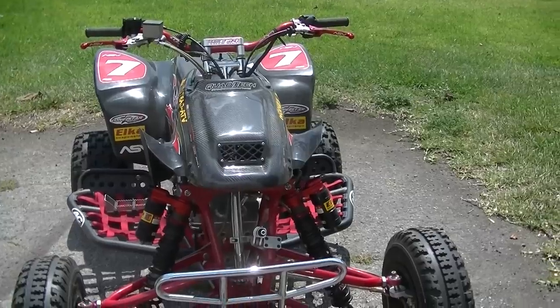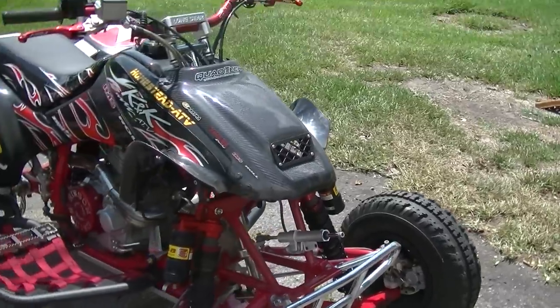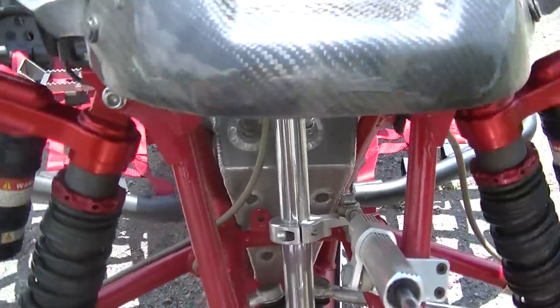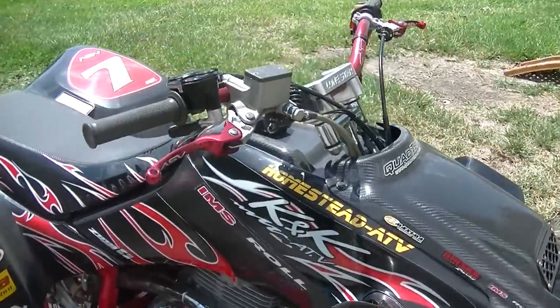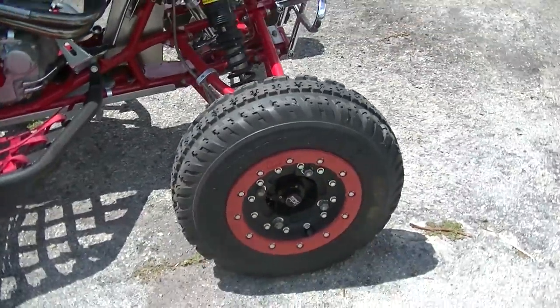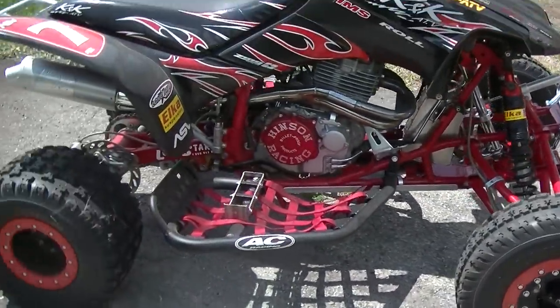It has Roll Design plus-three long-travel A-arms with the Elka long-travel 19.5-inch shocks. It also has a Duncan Racing steering stabilizer, a Pingree three-quart oversized oil can — the one with the vents — and stainless steel braided lines. It has hardcore front hubs.